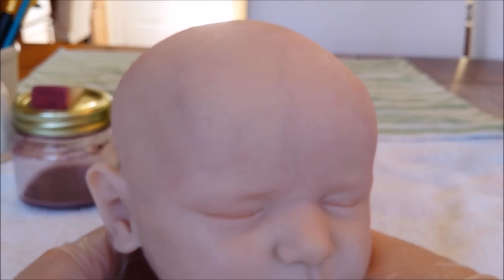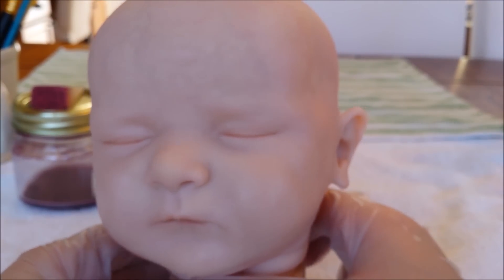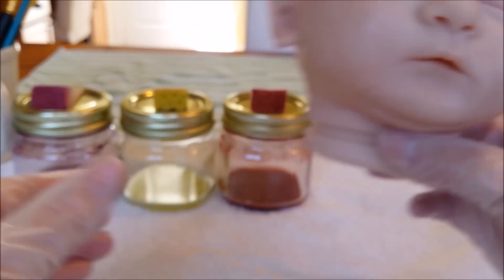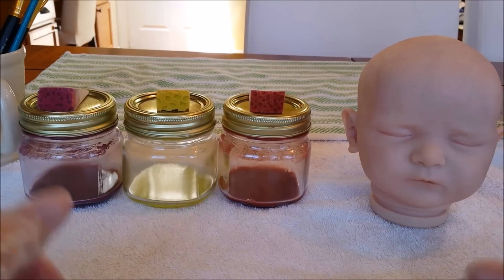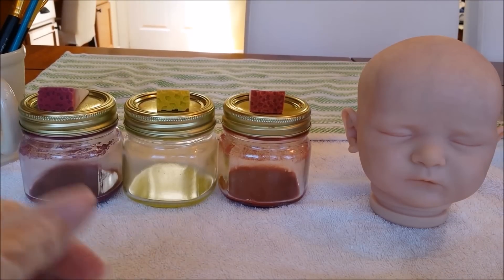I haven't baked on her mottling yet because I'm still waiting for Tanya to finish baking. I'm going to do these same three colors on Tanya, and then move on to the next three colors of mottling. I already have about nine different colors picked out for each kit, and I plan to do at least two layers of every color — so that'll be at least 18 layers of mottling. I also plan to use different size mottling sponges for the second round to create some variation in texture.